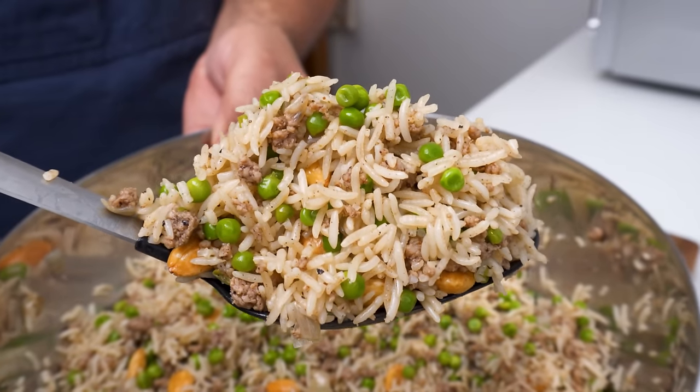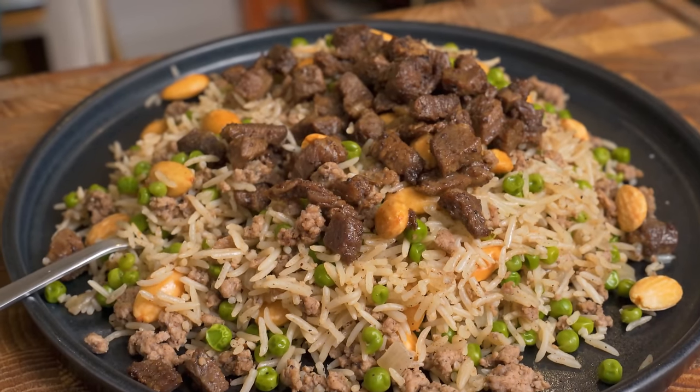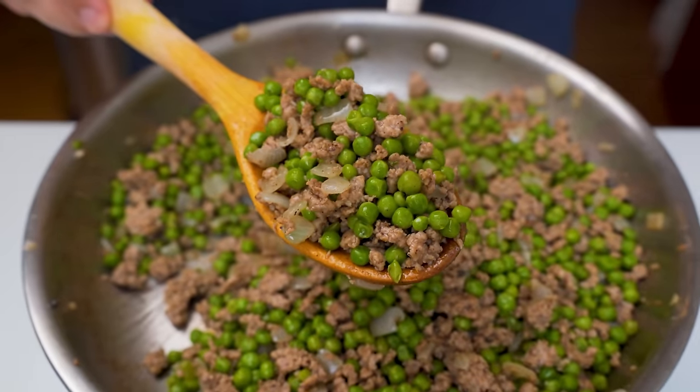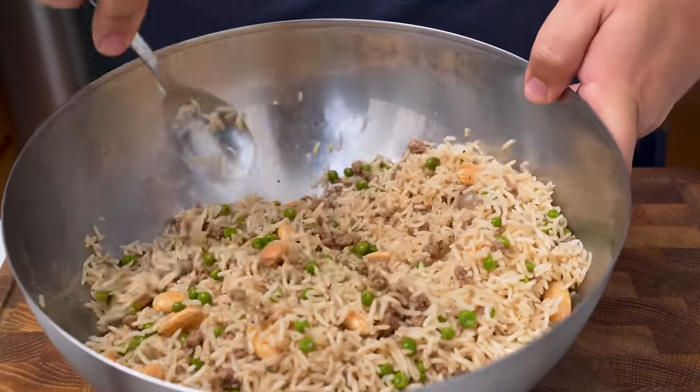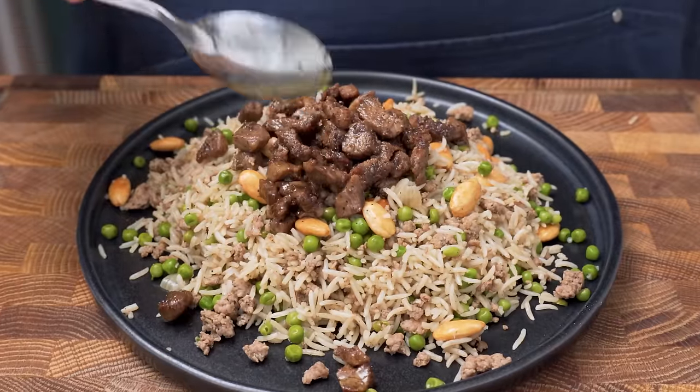Have you ever had Uzi? It's an incredible rice and meat dish that is so simple to make and I'm pretty sure you have all the ingredients to make it. Fluffy and lightly spiced rice is mixed with a succulent meat and vegetable mixture. The result is a simple rice dish packed with loads of delicately layered flavours, and it amazingly comes together in about 30 minutes.